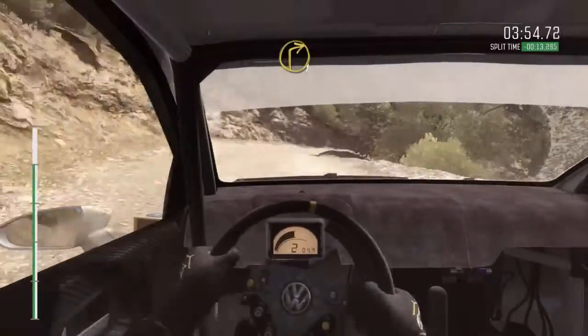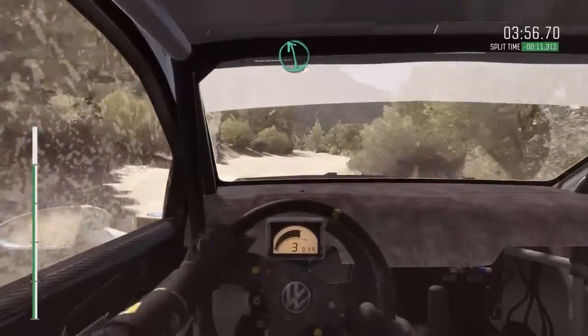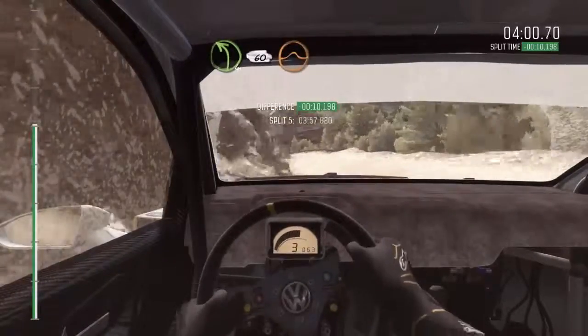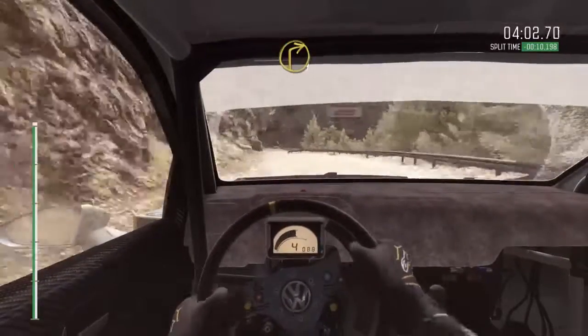And right 1, long, left 6. Left 4, half long, 60, over crest, jump, maybe. And right 1, long.